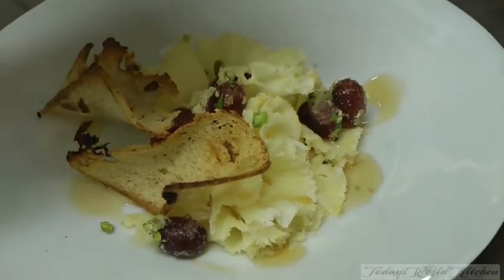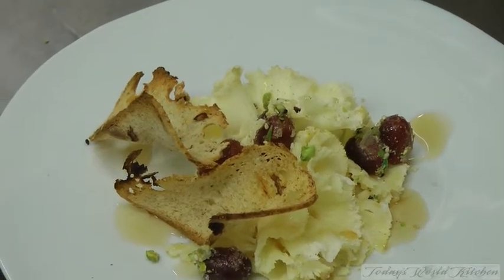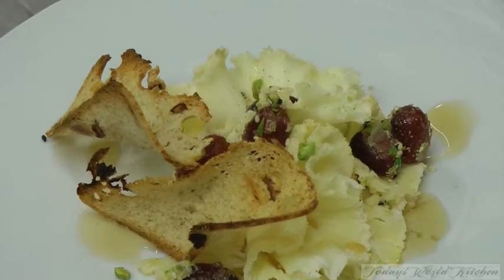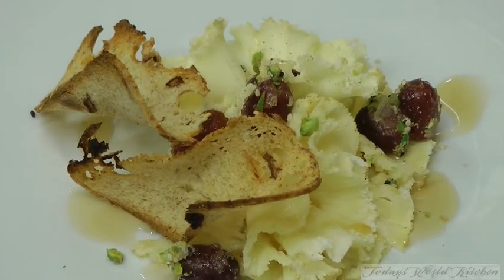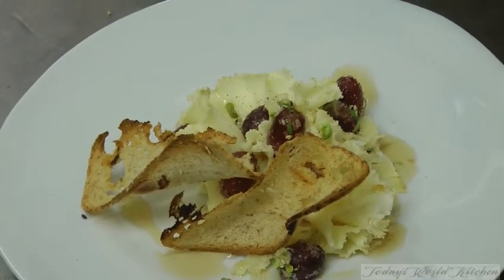And a tiny bit of pepper mill, and I think we are ready. Cheese as a recipe — easy to do at home, easy to do at the restaurant, and it's a very nice combination of the cheese and some sauce.